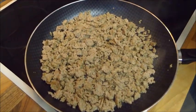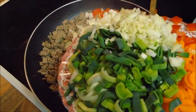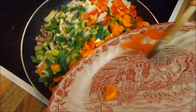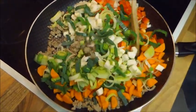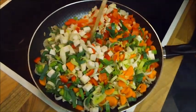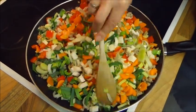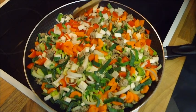Nachdem nun das Gehacktes angebraten ist, geben wir unser zurecht geschnittenes Gemüse dazu. Rühren jetzt ein wenig um. Und lassen das Gemüse jetzt ca. 5 Minuten mit dem Gehackten weiter anbraten.